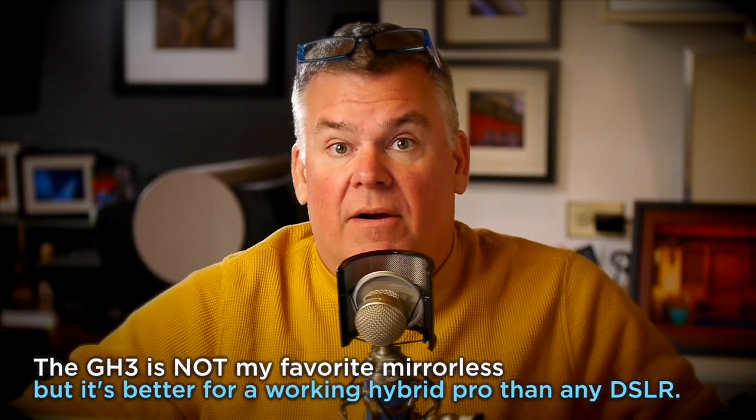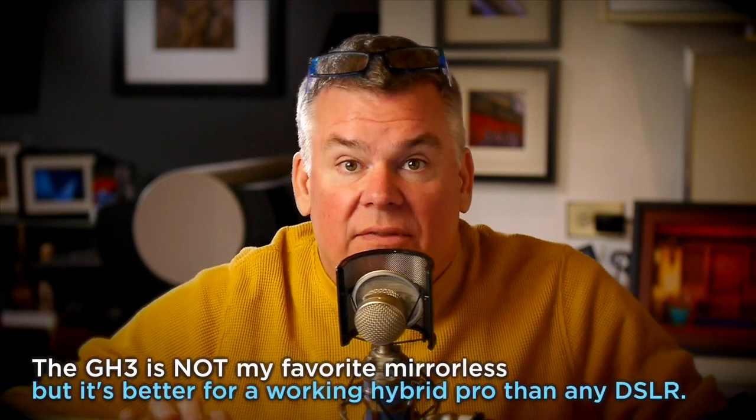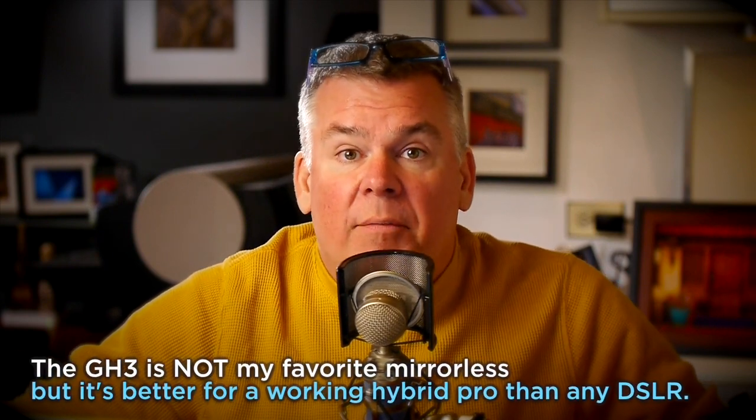If you are a hybrid photographer interested in shooting photo and video, particularly at the same time or in the same environment, this is the camera for you — no doubt. Thanks for the great questions, Lon. I appreciate it. Thanks for calling me Uncle Will, nephew.